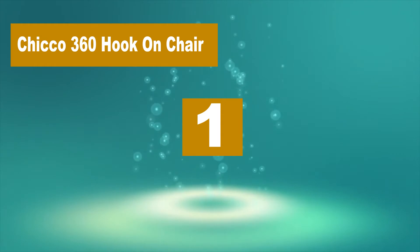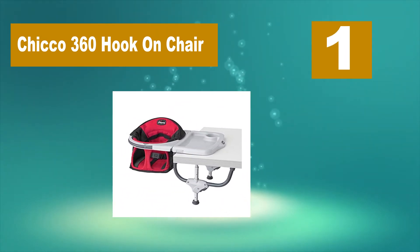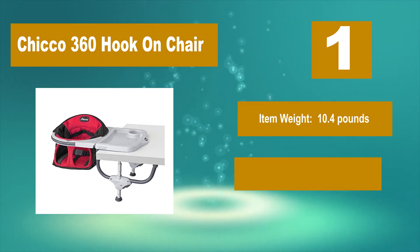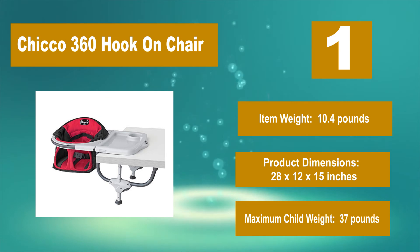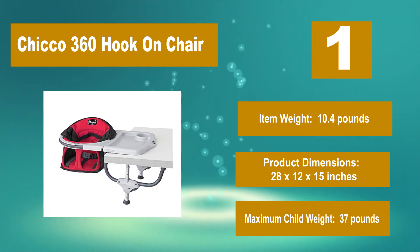Number 1: Chicco 360 Hook on Chair. With its technology and rubberized grips, this high chair should stay in place once secured. Place your little one in and choose from 6 different positions. Item weight: 10.4 pounds. Product dimensions: 28 by 12 by 15 inches. Maximum child weight: 37 pounds.